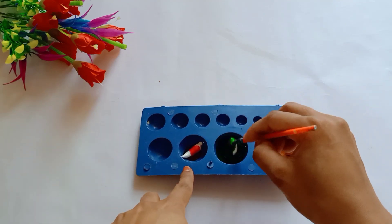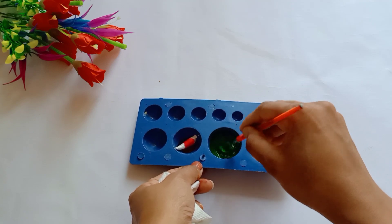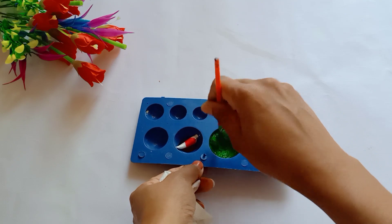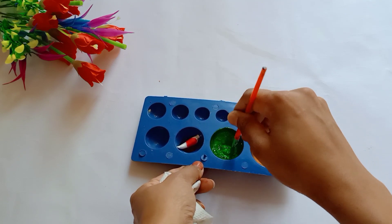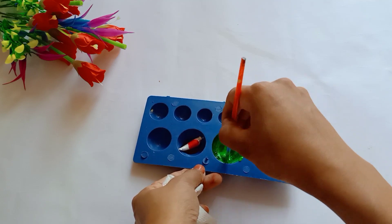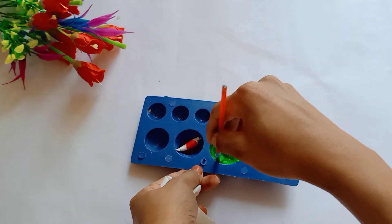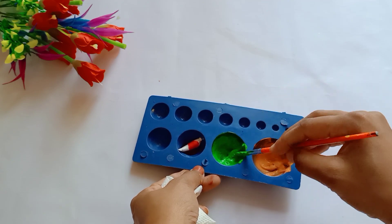I am using it with the first brush. Then we will mix it in the first brush. If you need to adjust the color, you will need to paste the quantity.